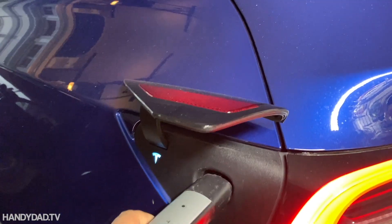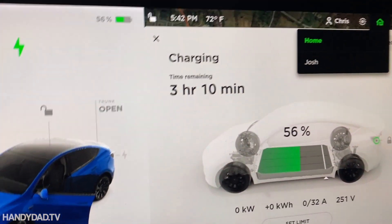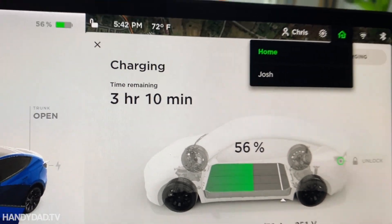Day two. Now that I've upgraded to Level 2 charging, let's see how long it takes. Instead of 15 hours, it only takes three hours and 10 minutes. Not bad.